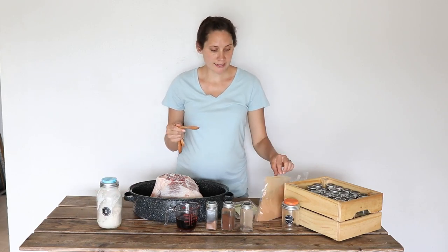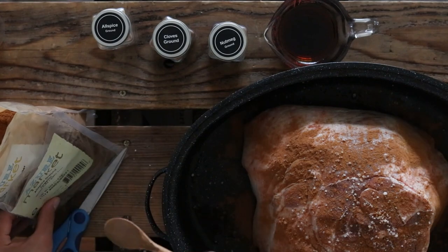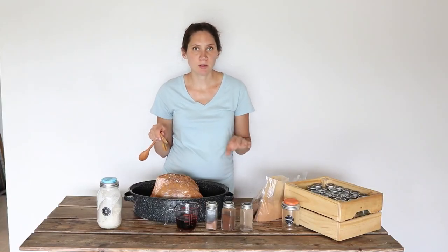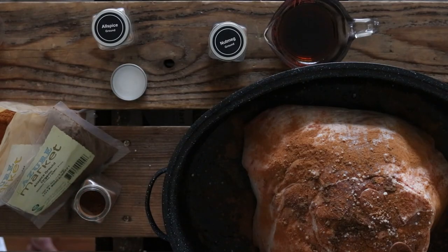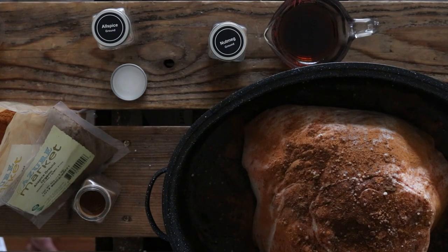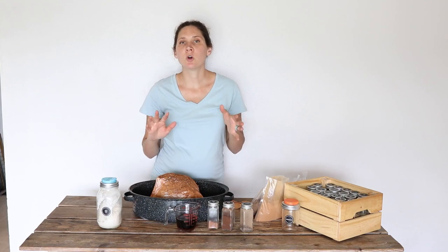Next I'm going to sprinkle on one teaspoon of cinnamon — I need to refill my spice jars so that's why I have these bulk bags from Azure out. Next I'm going to add half a teaspoon of ground allspice. If some of the salt and seasonings fall down into the rest of the pan I'm not too worried, because later we're going to be basting with the drippings down there. Next I'm going to do half a teaspoon of ground cloves — with all these spices roasting in the oven it makes the house smell so good. And then half a teaspoon of ground nutmeg. Now I'm going to cover the pan with the lid and put this in the oven for three and a half hours.